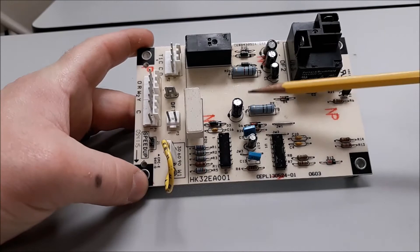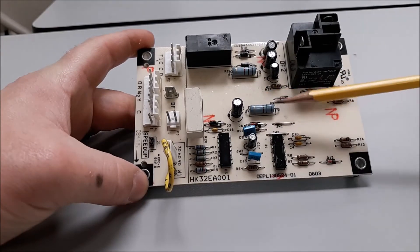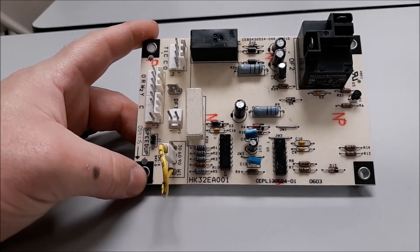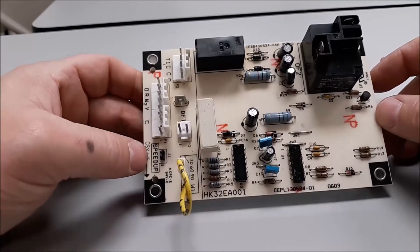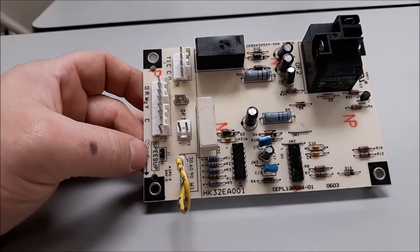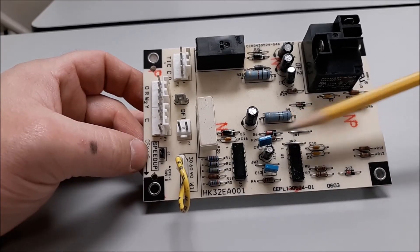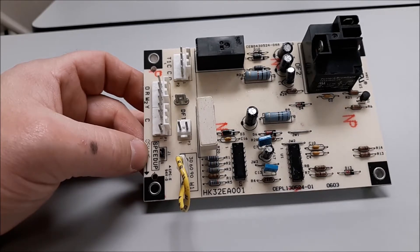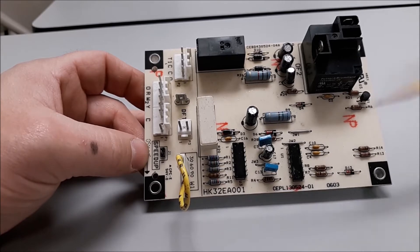Heat and air guys don't usually get concerned with the capacitors, resistors, and diodes. We stick with voltage inputs and output signals to verify the board is working correctly. These little processor chips down here are actually running things on the board — they've been flashed with their memory. Just remember: time and temperature put us into defrost; time or temperature will take us out.